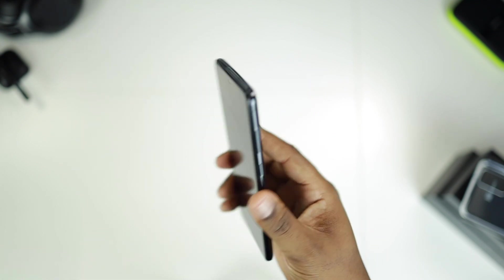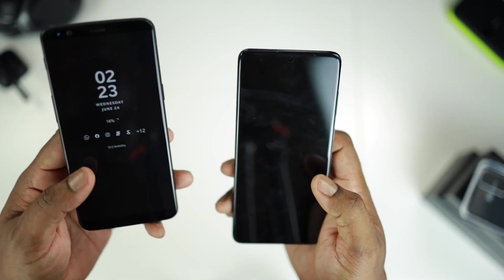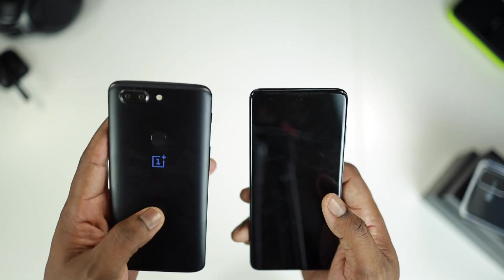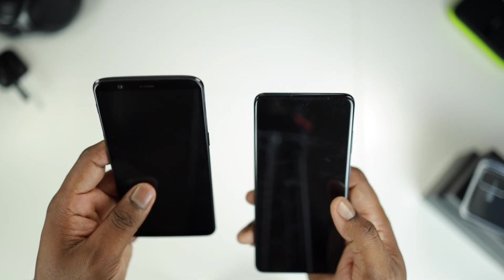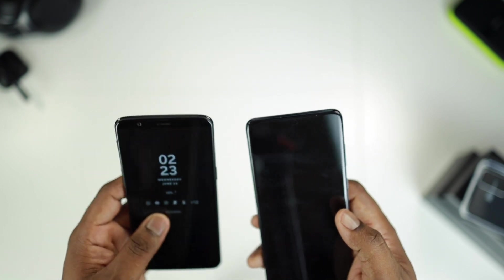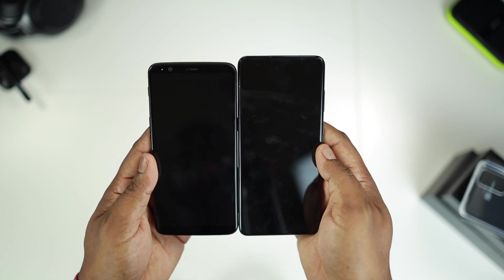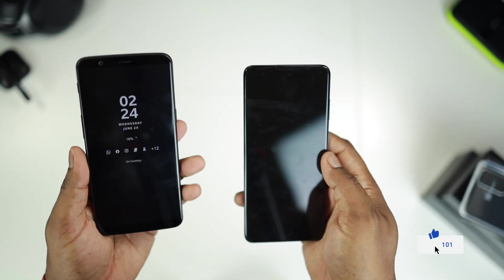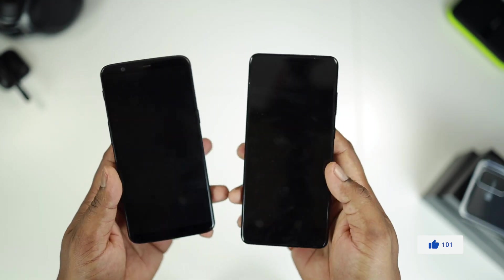Previously I was using my OnePlus 5T as my daily driver. I've had that phone for years. So this is my OnePlus 5T — when you look and compare both the sizes, the S20 Plus is just slightly bigger. The OnePlus 5T is a six inch while the S20 Plus is a 6.7 inch screen.